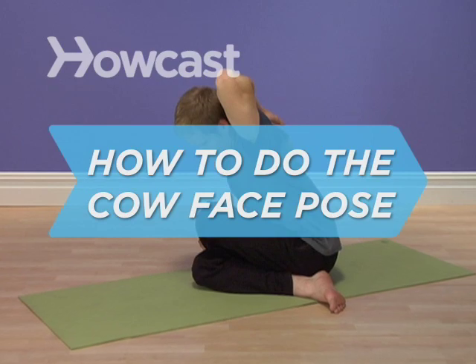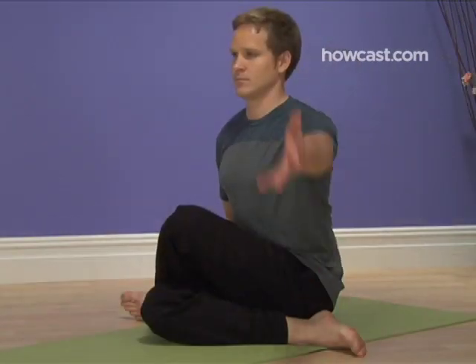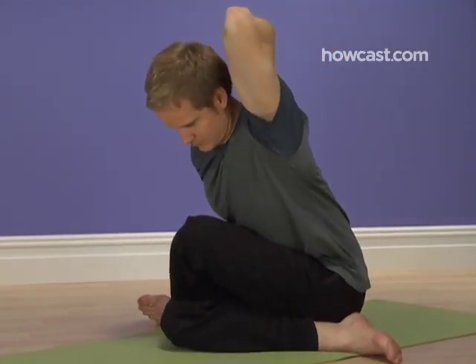How to do the Cow Face Pose. Don't take the name of this position personally. It's called the cow face pose because, when seen from the front, the outline of the body is thought to resemble the broad mouth and narrow head of a cow. Honest.